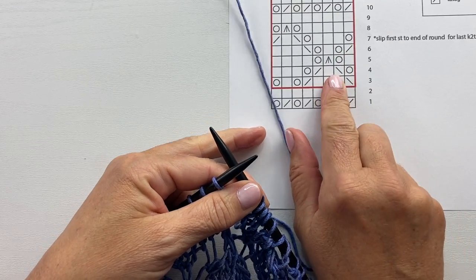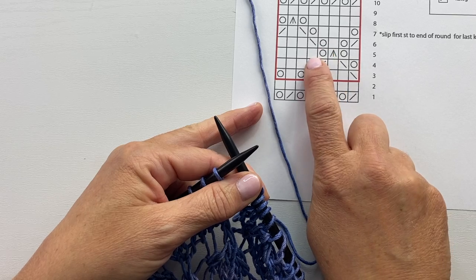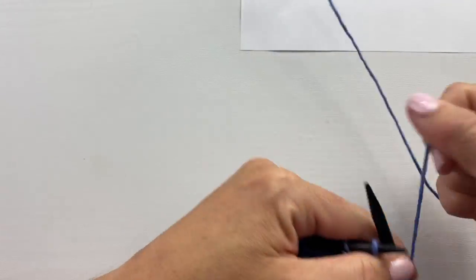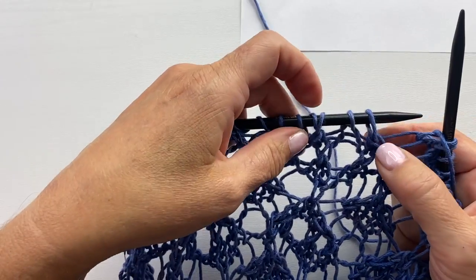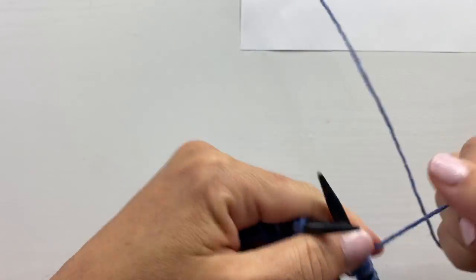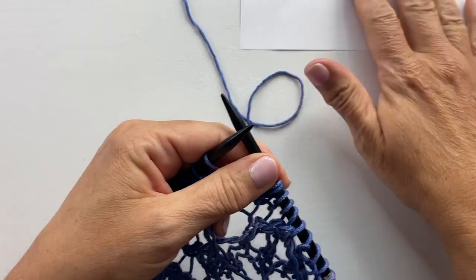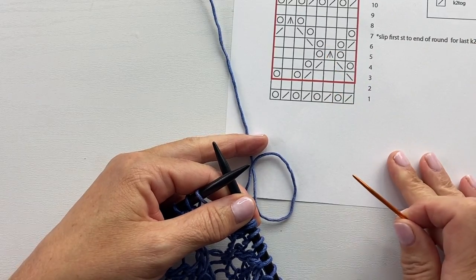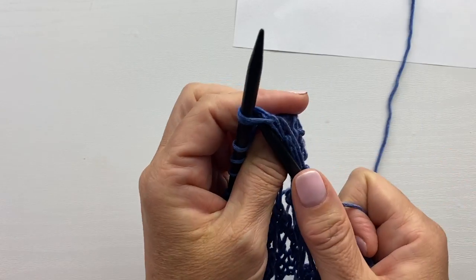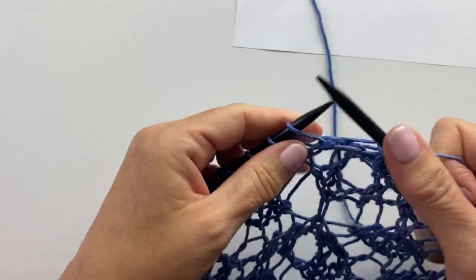On round five, the first knit stitch at the beginning of the round is worked into a yarn over, then yarn over, s2kp, yarn over, and the next stitch is also worked over a yarn over. Knowing these things to recognize is really helpful for keeping you on track — it just requires looking at what you're working into from the round below. Repeat knit one, yarn over, s2kp, yarn over, knit four all the way around.